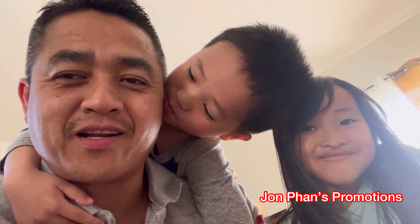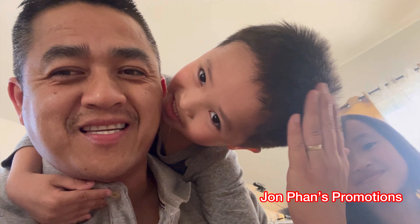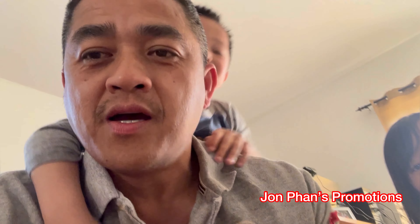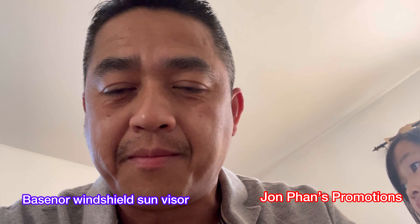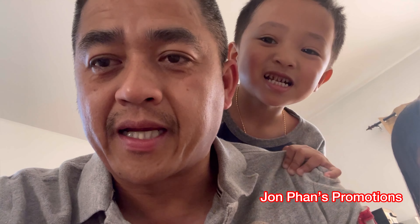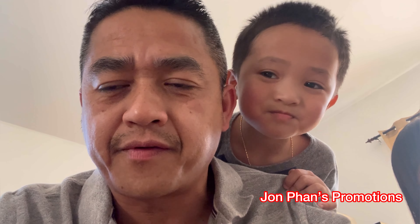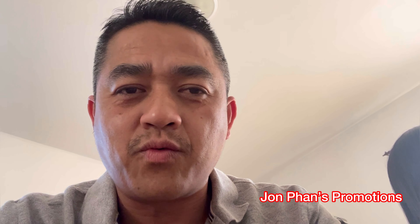Hello guys, welcome back to the channel. My name is John and this is Aiden. What we're doing right now is a quick unboxing of this package that we just received from Base Nowhere, which sent us the sun cover for the windshield. We're gonna unbox it, take it out to our car, install it, and see how it works.